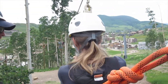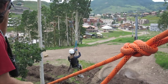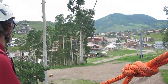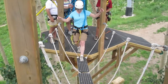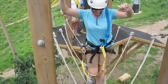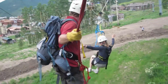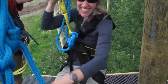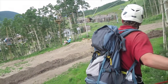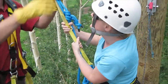You are set to zip. Yep. Nice work. All right, get those knees up. Nice and high. Well done. Perfect. Stand up for me. Thank you.